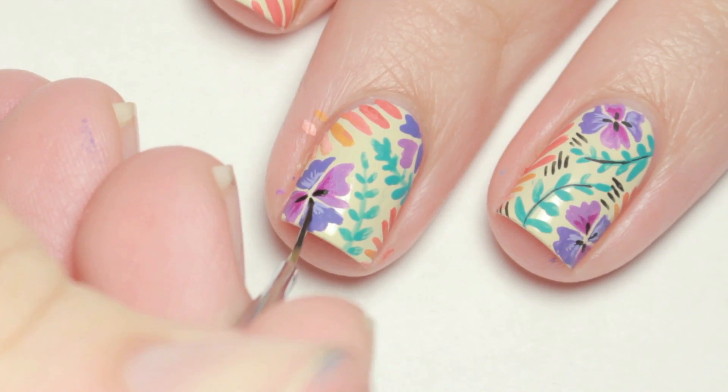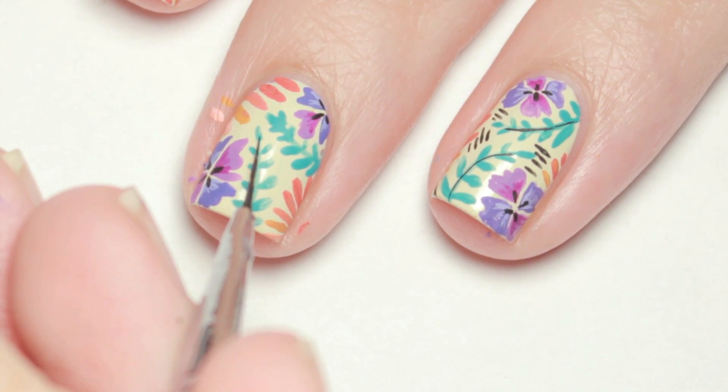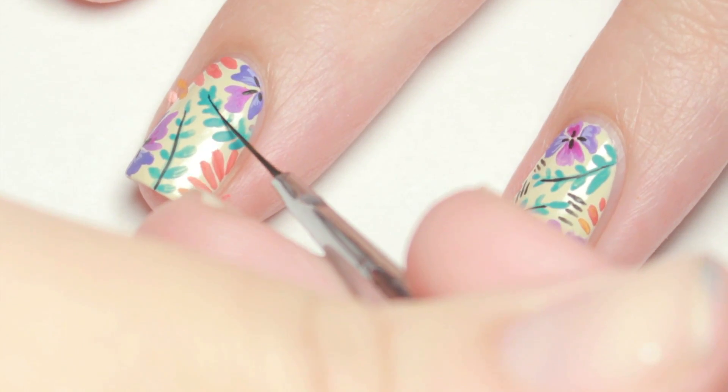Lastly, I added black paint details to the centers of the flowers, along the stems of the ferns, and filled in the empty spaces with dashes.